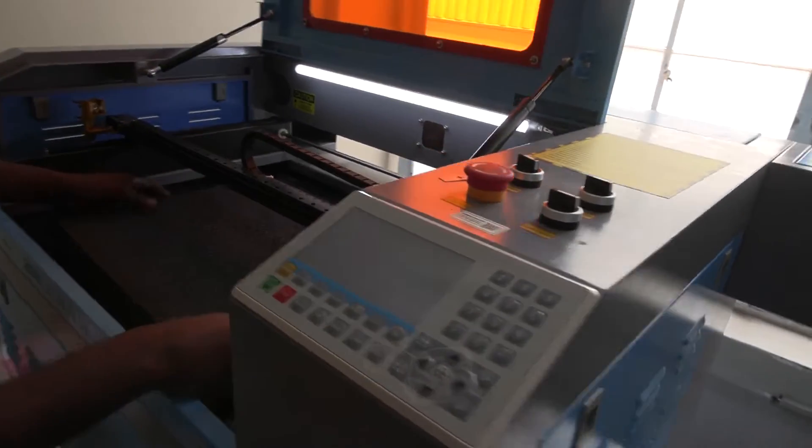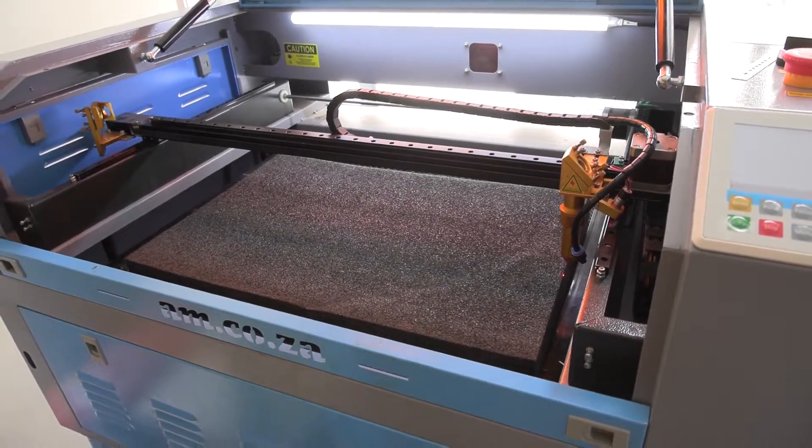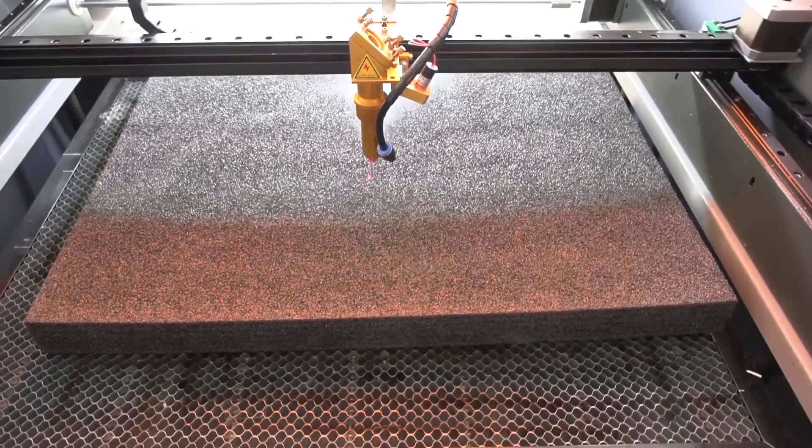On the laser machine, I make sure to center the design on the foam and cut both images out on the two pieces of foam.